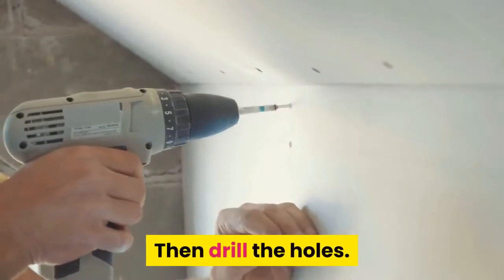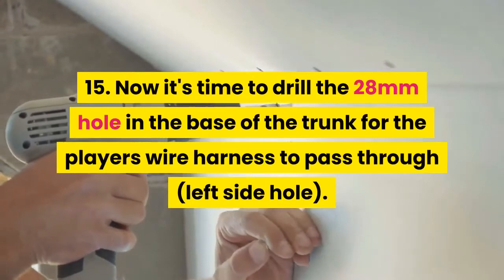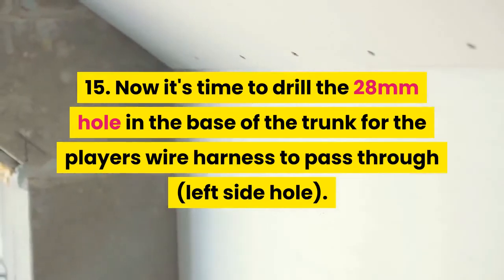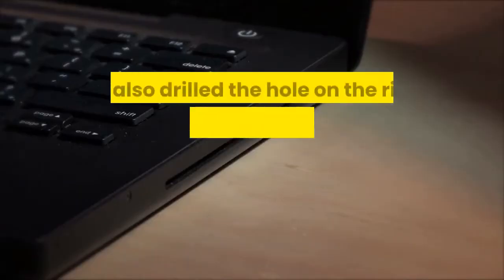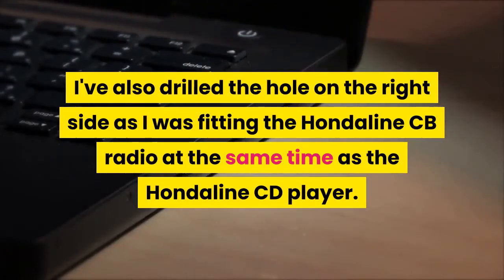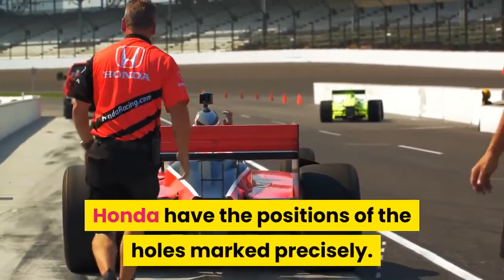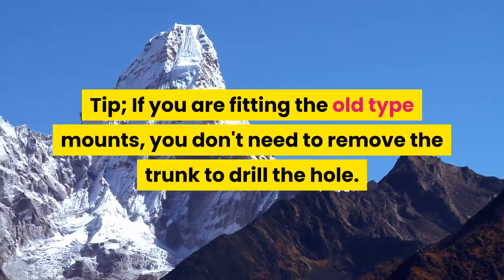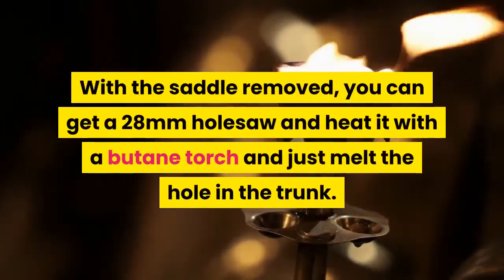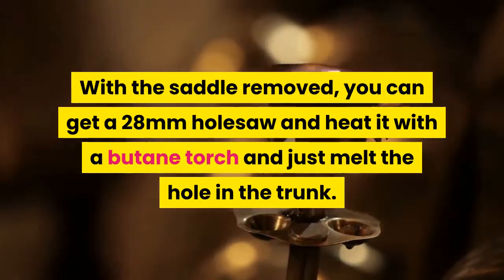Then drill the holes. Don't forget to put the grommets back. Step 15: Now it's time to drill the 28 mm hole in the base of the trunk for the player's wire harness to pass through the left side hole. I've also drilled the hole on the right side as I was fitting the Honda Line CB radio at the same time as the Honda Line CD player. Honda have the positions of the holes marked precisely. Tip: If you are fitting the old type mounts, you don't need to remove the trunk to drill the hole. With the saddle removed, you can use a 28 mm holesaw heated with a butane torch and just melt the hole in the trunk.